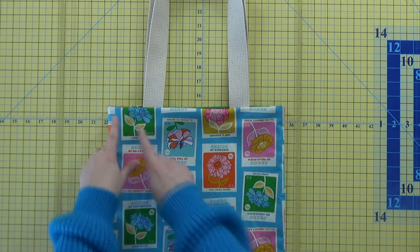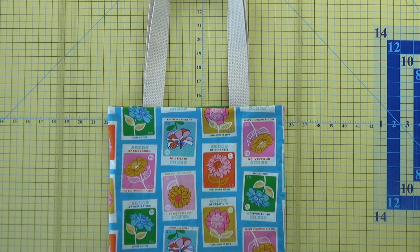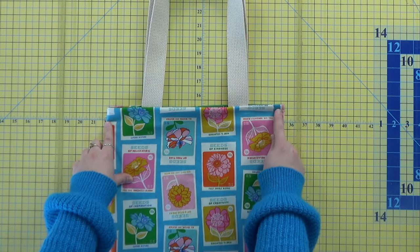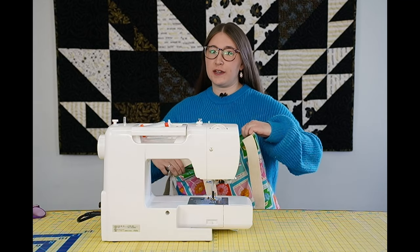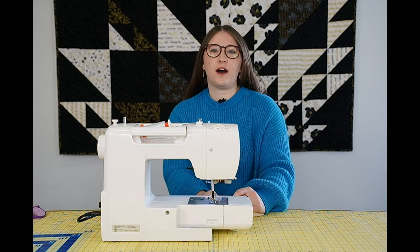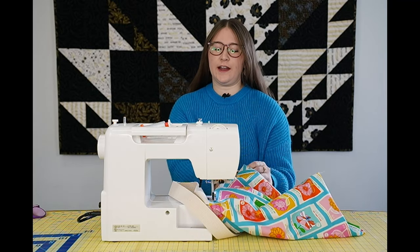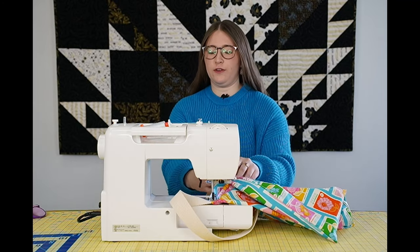Our final step is to top stitch all the way around the edge of the bag. You can customize this — use a contrasting thread color, a wider seam allowance, or even a decorative stitch if your machine has that. I like to do a half-inch seam with a slightly bigger stitch length, set to 3.0. I start in the corner seam so it's not obvious where the stitches meet. If you want extra stability on your handles, this is where you can add an X over the strap or do a back stitch over it to keep it in place.